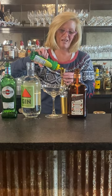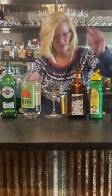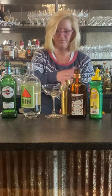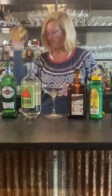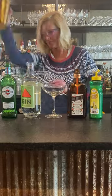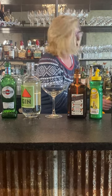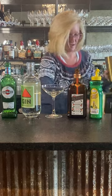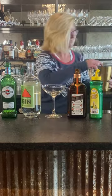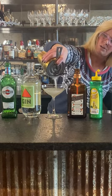Half ounce of the dry vermouth and then three-fourths of an ounce of lemon. They had to come up with really creative cocktails and they weren't given such great products. I'm going to put my mixing tin on and shake it up. I just strain that into a coupe glass.